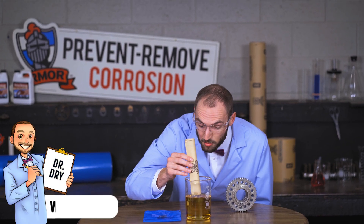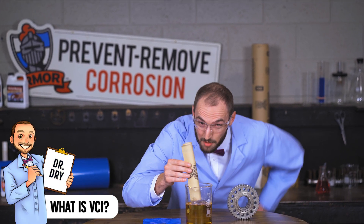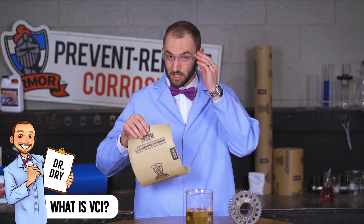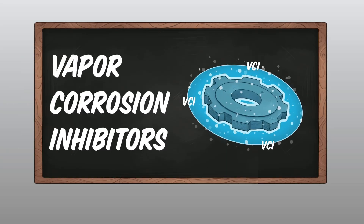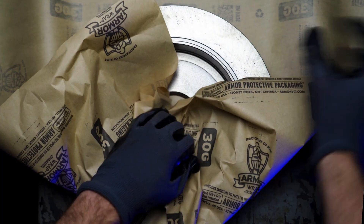So right now, I'm adding VCI — Armour's secret sauce — to our VCI paper. You might be asking yourself, what is VCI and why do I need it? VCI is vapor corrosion inhibitors, the secret sauce we add to all of our packaging materials, like paper and poly.